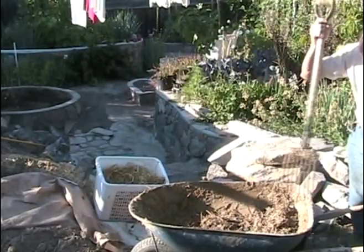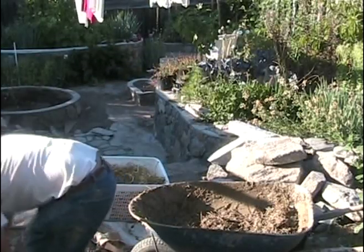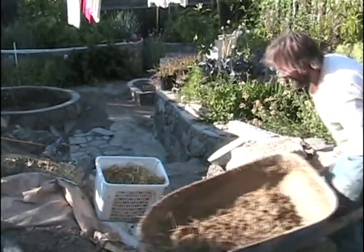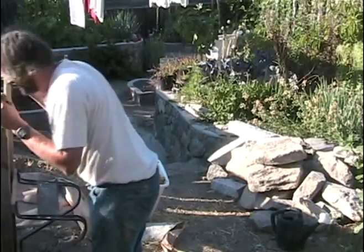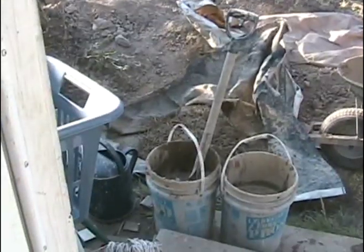I should just dump this out on the tarp and let it dry a bit overnight. So there it is on the tarp. It's like a dung heap — no more, no less. And tomorrow I'll show you how it behaves afterwards.